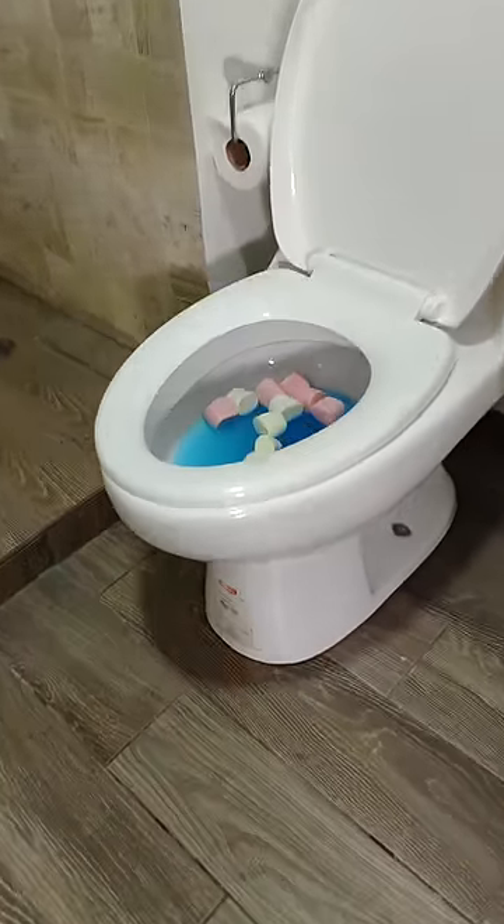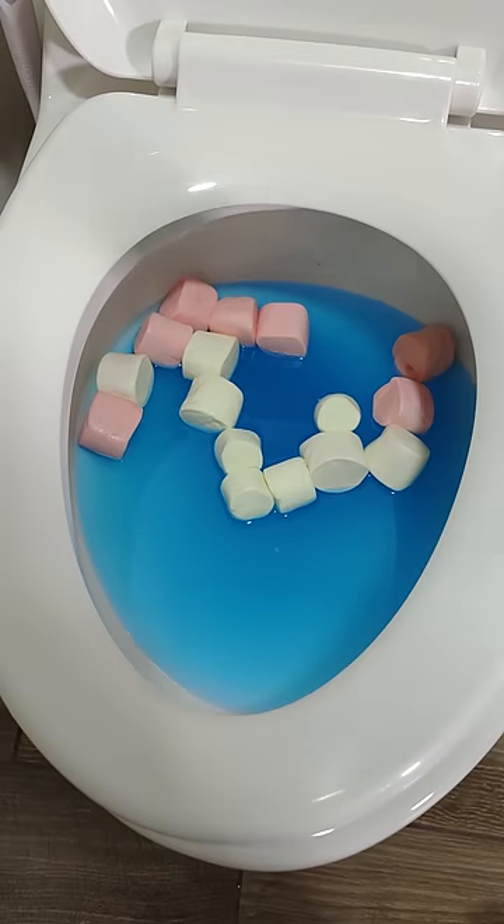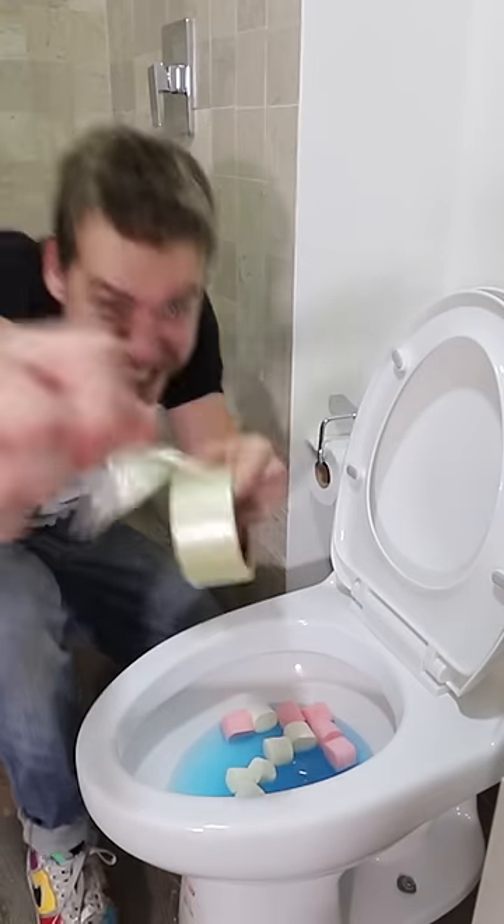I grabbed my sister and she got to work. My sister Ximena is the type who makes marshmallows in the bathroom — some float, others sink. I helped her and placed the tape as shown.